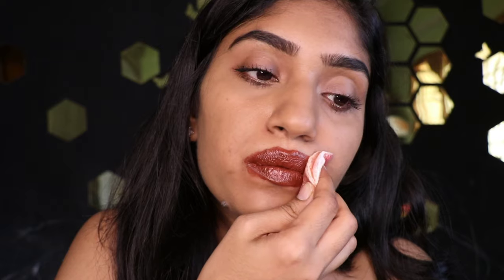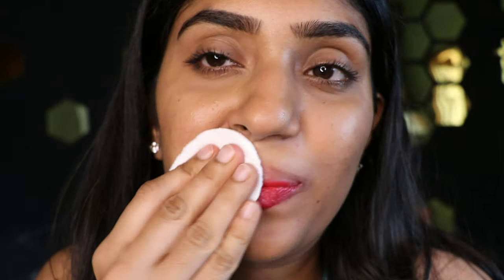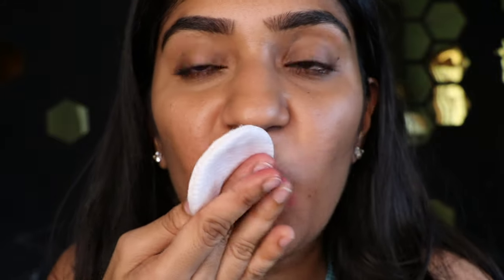You definitely need one of these makeup removers if you're a bride or somebody who uses makeup all the time and likes to change it up from work to party. Look how it's removing all the makeup — even thick liquid lip — and you can see it takes the last trace of makeup.